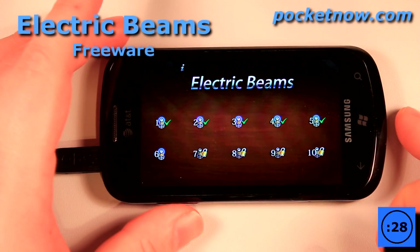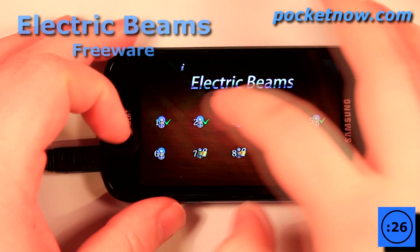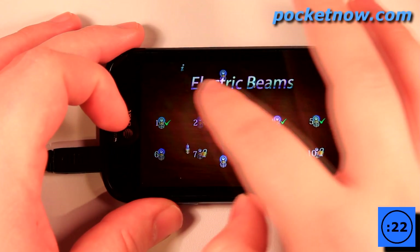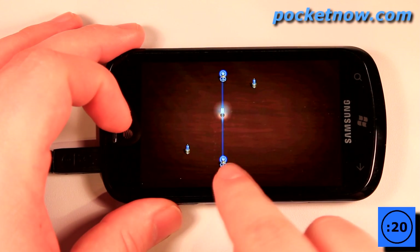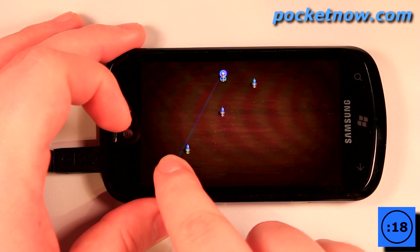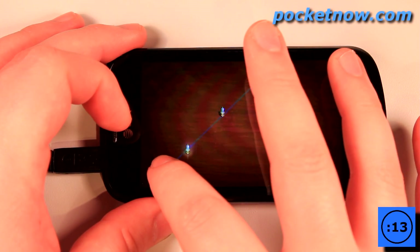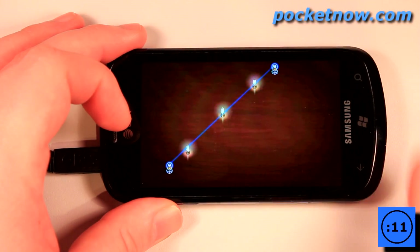Electric Beams is a fun and challenging game in which you must move the electrical inputs to light up various lights. I'll start on level 2 here and click on there. What I want to do is move these pieces over to one of these sides and light up all of these lights in this arrangement of this beam.